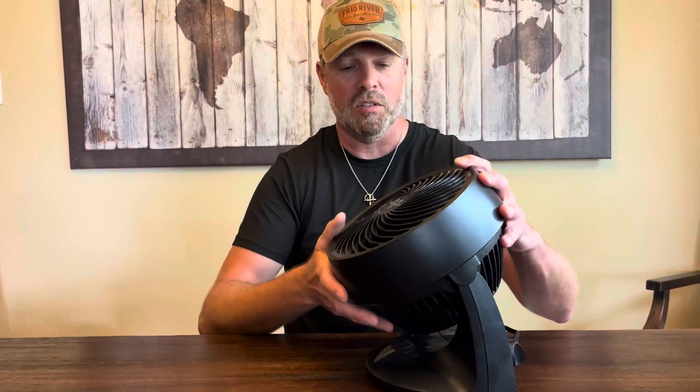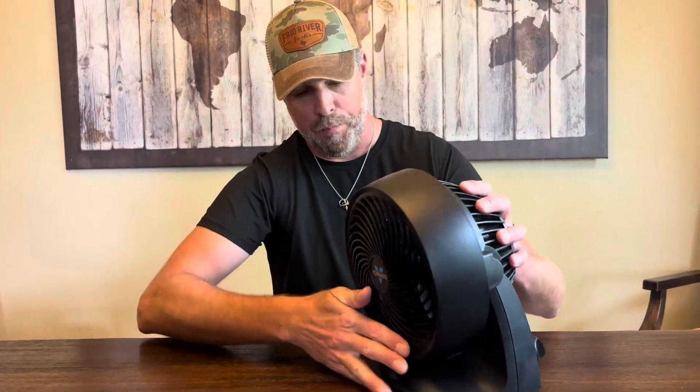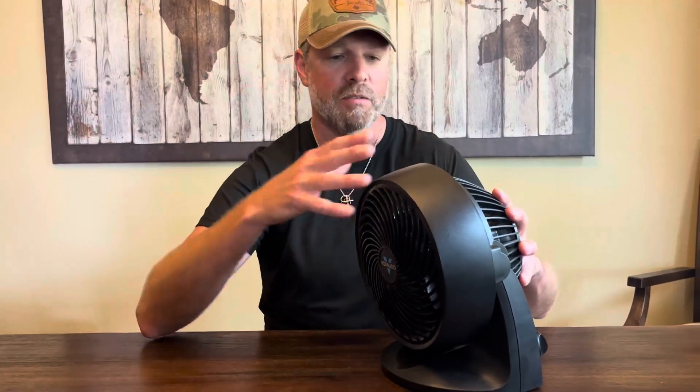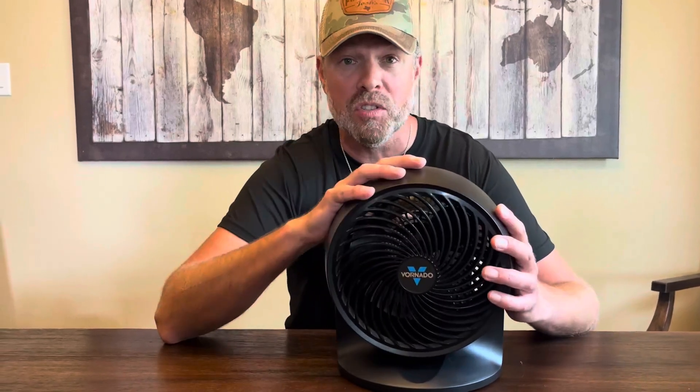It's got a nice, tough plastic housing. The fan itself is adjustable — it's got an adjustable tilt on it, so it can point straight up into the air or slightly downward to the ground. I've even used it after shampooing the carpets to get them to dry faster. Overall, a nice versatile fan, nice size, but with a lot of power.